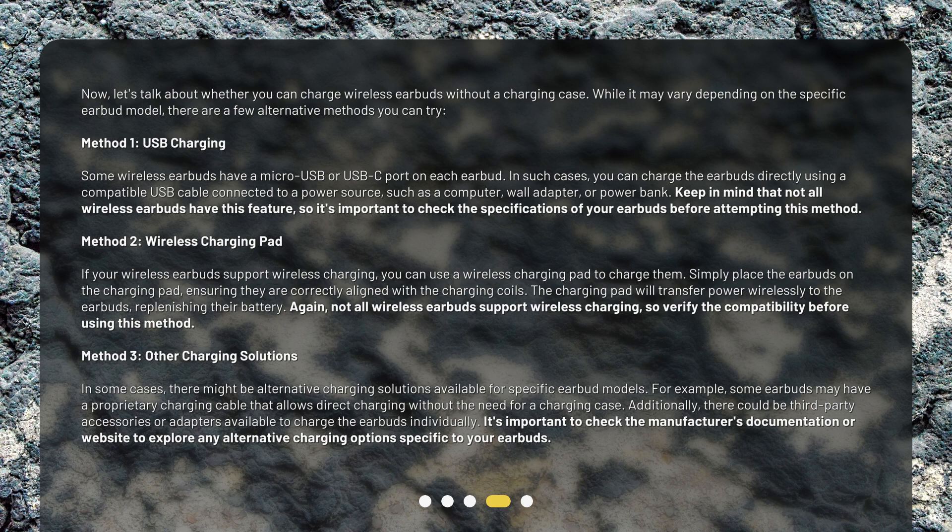Method 2: Wireless Charging Pad. If your wireless earbuds support wireless charging, you can use a wireless charging pad to charge them. Simply place the earbuds on the charging pad, ensuring they are correctly aligned with the charging coils. The charging pad will transfer power wirelessly to the earbuds, replenishing their battery. Again, not all wireless earbuds support wireless charging, so verify the compatibility before using this method.